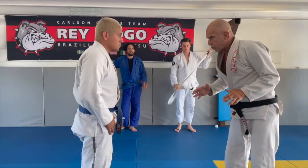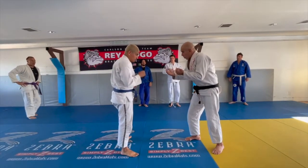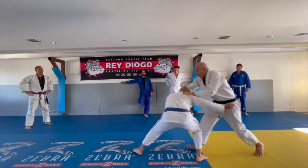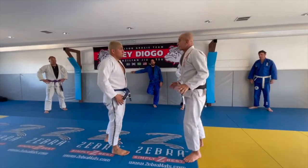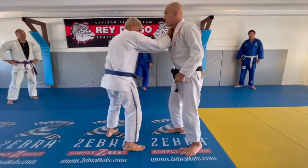When you approach your opponent, you want your arms inside. If we don't contact the head and he tries to shoot a double leg, I can block him on the shoulder. But sometimes you don't have time, or sometimes we grip the gear and the guy shoots the leg from here.